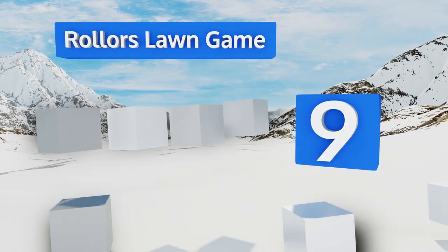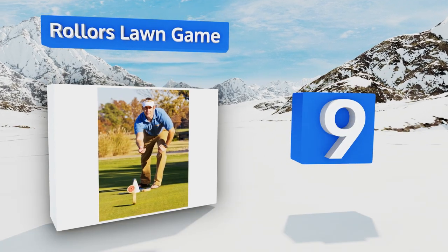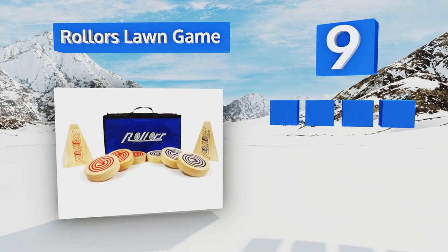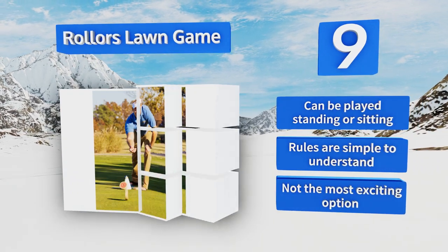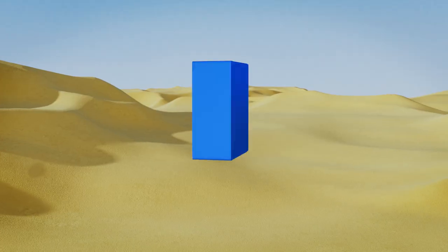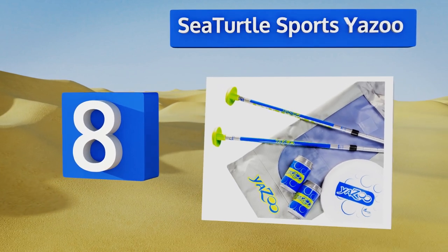At number 9, the Rollers lawn game combines all the best aspects of bocce ball, bowling, and horseshoes into one original, uncomplicated game. All of the wooden pieces are well built, bright in color, and easy to handle for kids and adults alike. It can be played standing or sitting and the rules are simple to understand, but it's not the most exciting option.